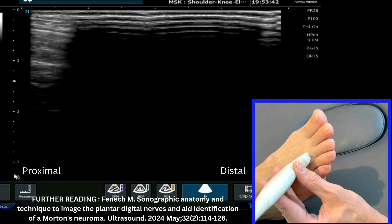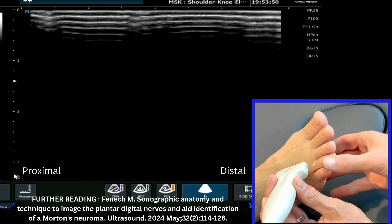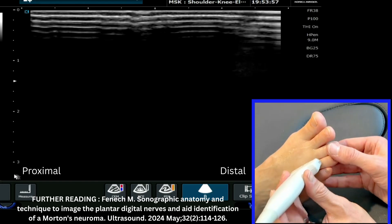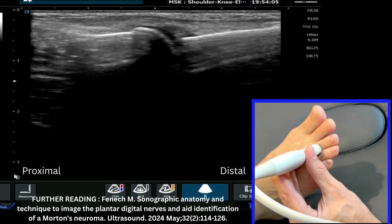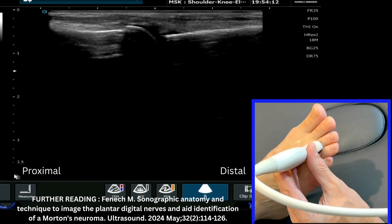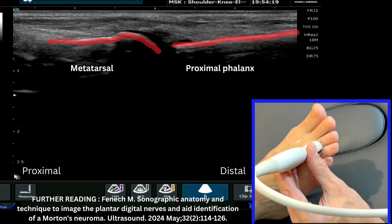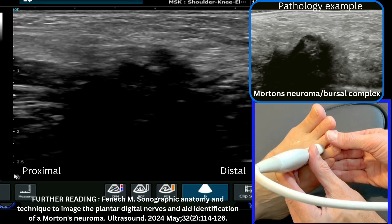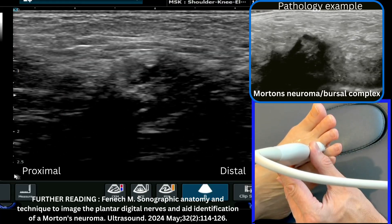We've seen how to look at the dorsal aspect of the webspace with the foot flexed. We're now going to look with the foot less supported, which enables us to dynamically affect the image. We'll do the same scan again — dorsal aspect of the metatarsophalangeal joint — with my frequency at nine for good penetration. I'll reduce my depth slightly, but not too far, as I'll need sufficient depth when transitioning into the webspace. I'm now rolling the probe into the third-fourth webspace, which shows the challenges of highlighting this condition.